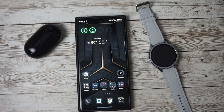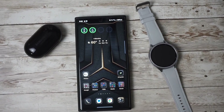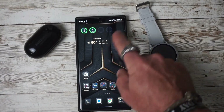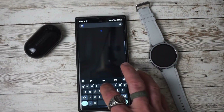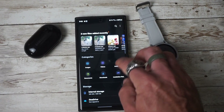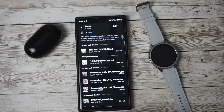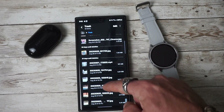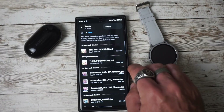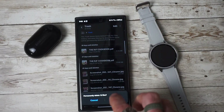One of the next features that's been added is the combination of the trash bin. My Files and the Gallery app now share the same trash bin. If we're in My Files and scroll down to Trash, we can now see everything from My Files and our Gallery in one location and easily delete it. If we wanted to empty that, it would empty the trash for both My Files and Gallery.